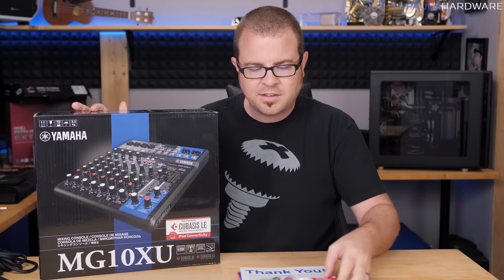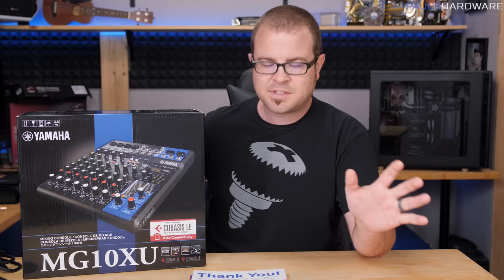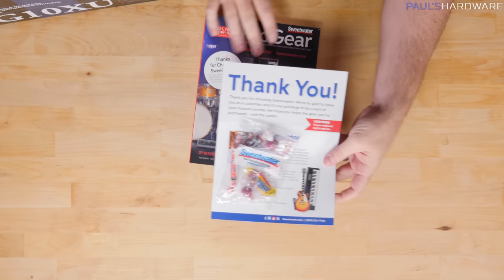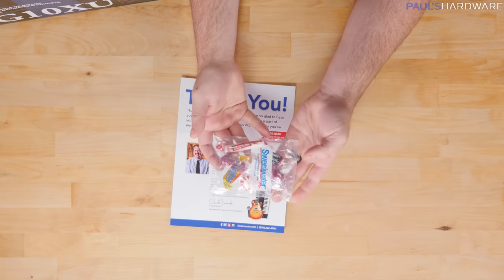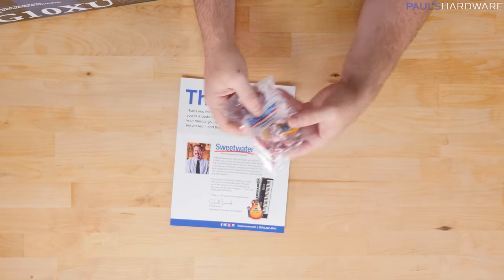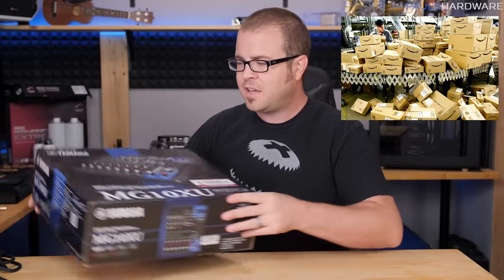Starting off with an unboxing in just a moment, but I also wanted to give a quick plug — and this is not paid for or endorsed at all by Sweetwater. I bought this directly from them, and they sent me a big old book of their products. They also sent me candy, which is great. This is my first experience with Sweetwater. They actually called me after I placed the order, which I thought was a little weird, but they seem like really nice people.